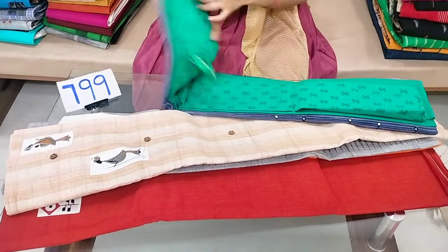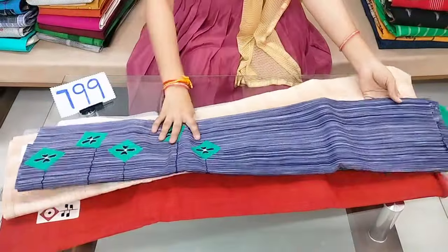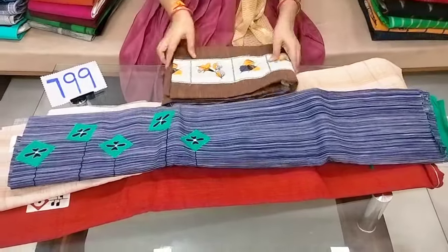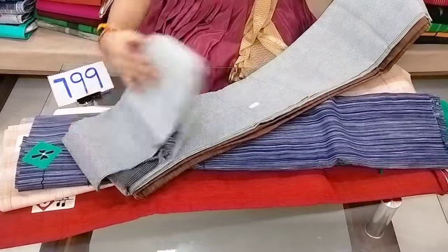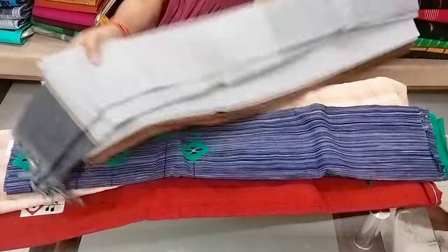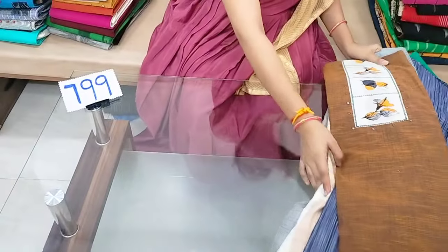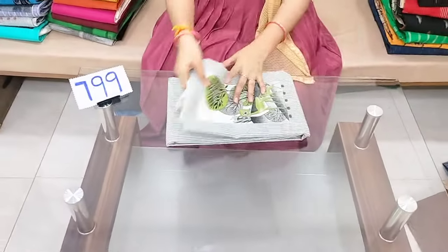This blue bottom is just a top and overall. The top is added and this is a stripe design — both the top and the bottom feature a stripe design with a simple patch. The cost for a single set is 799 rupees.